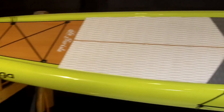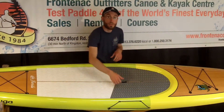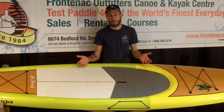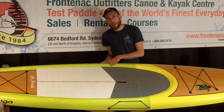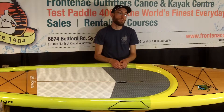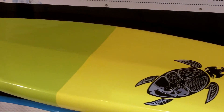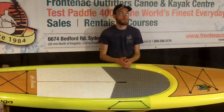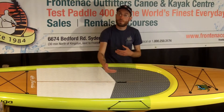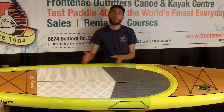The Teresta 11-6 is the shorter board in the series that also includes the longer Teresta 12-6. It incorporates a 29.5 inch beam, a 5 inch depth, and is 11 foot 6 in length. Being a little narrower and a little less depth than the longer 12-6 version, it's more catered towards the smaller paddler in about the 95 to 150 pound range. The Teresta 11-6 is a touring or displacement board, designed to be efficient through the water and track well for long-distance paddles, racing, or long-term tripping.